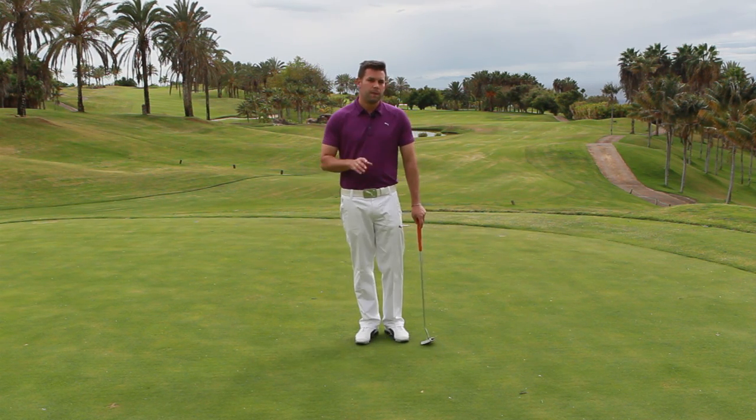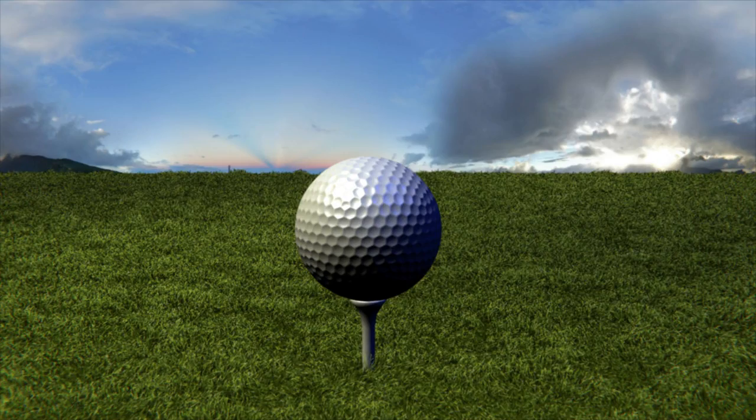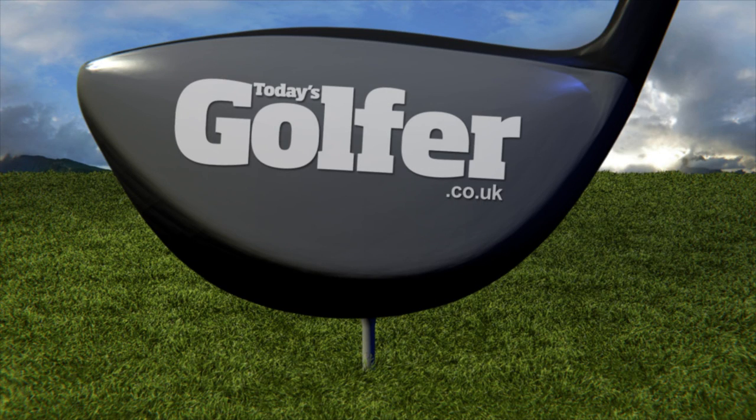So take it to the putting green, see how you get on, and if you find it's useful, by all means take it to the course. Good luck. Thank you.